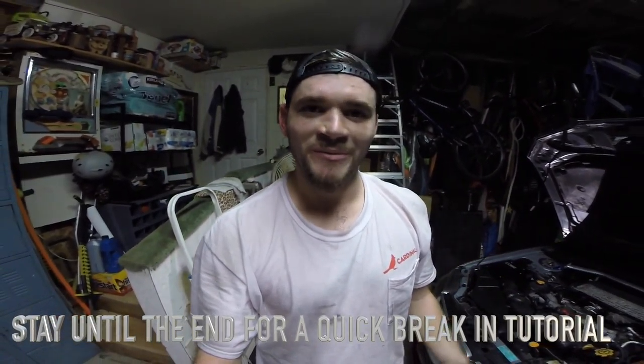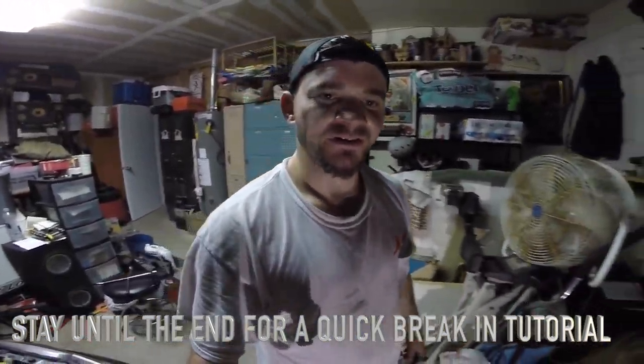Alright guys, that's going to wrap up this video — really nothing to it. It took me just about an hour to do it. For those of you not filming, it'll go a lot quicker, because filming seems to take at least twice as long getting the right angles and all that. It's really a straightforward job — any beginner can do it. I had a successful garage video complete. Next I need to go seat the brake pads into the rotor — kind of like a break-in period. The next video is going to be the rear pads install, and after that the master cylinder brace. Stay tuned and thanks for watching.